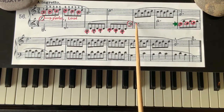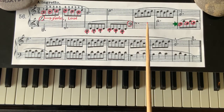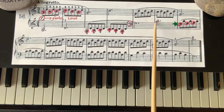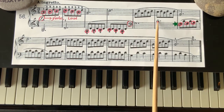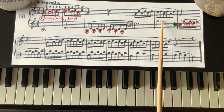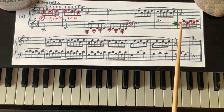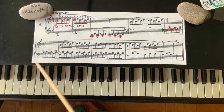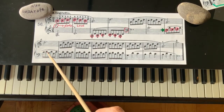Three count. G — one and, two and, three and. That's D. One step up from C, that's middle C. C, D — one and, two and, three and. E, D, A, D, B, D. Then going back down: C, D, B, D, A, D.